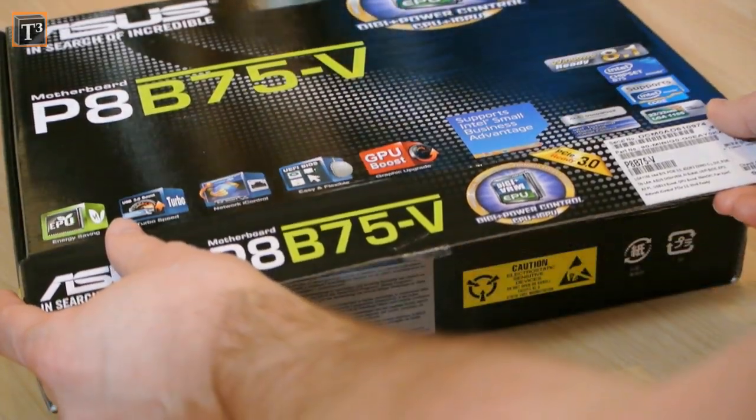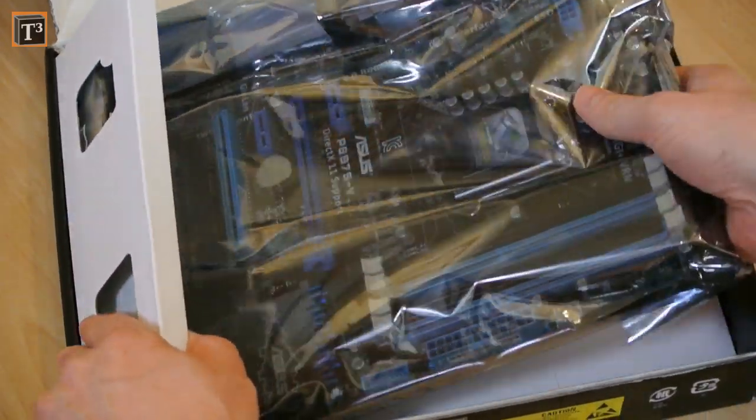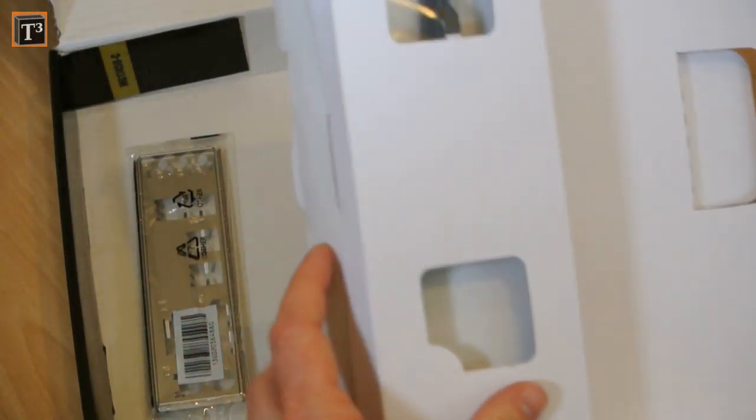The socket is Intel LGA1155 and the chipset is Intel B75 Express. Furthermore, it offers support for 32GB RAM as well as integrated graphics.